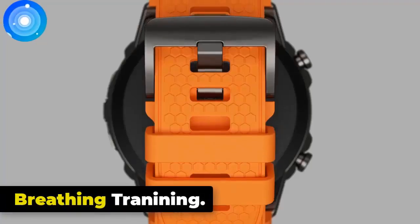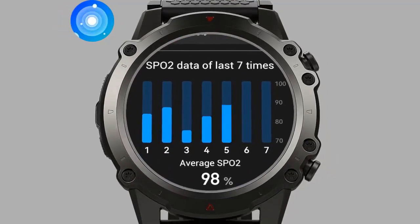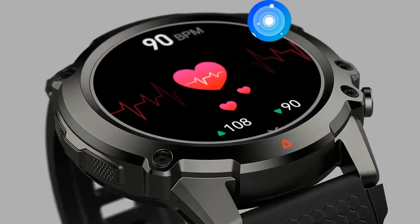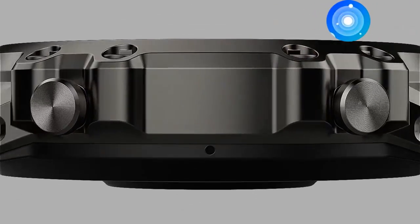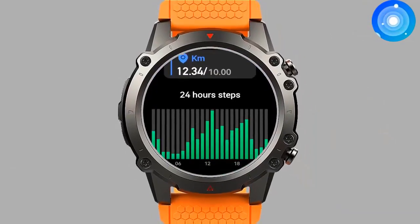The Zeblaze Vibe 7 Lite offers breathing training features. Deep breathing triggers the body's relaxation response, which can help reduce stress and anxiety levels. It brings your attention to the present moment and improves concentration. Deep breathing also helps regulate your heart rate and blood pressure, promoting cardiovascular health.